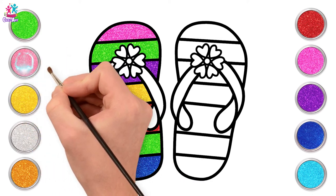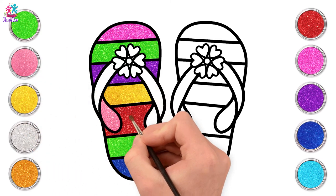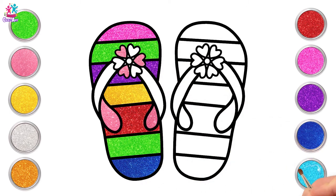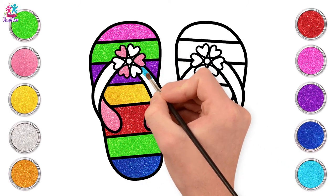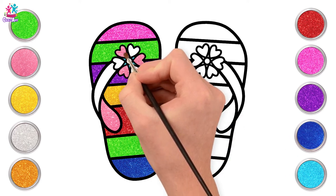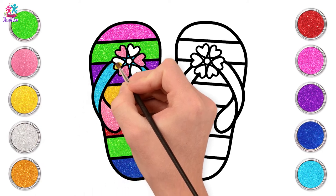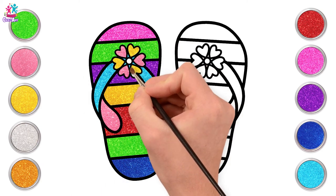And let's repeat it with the other one. Let's do some pink on the inside of our straps and every other petal on our flower too. And some turquoise for the rest of our strap. Gorgeous!